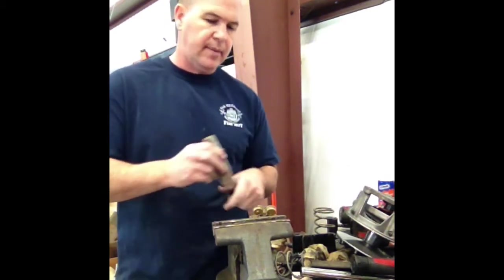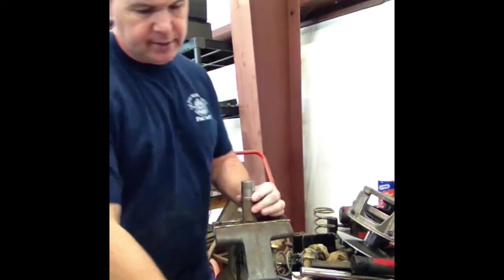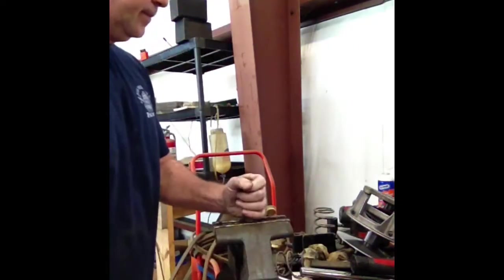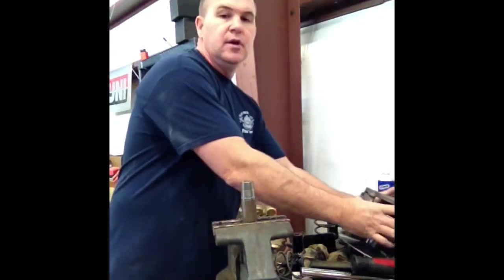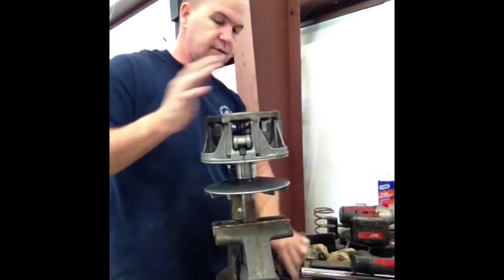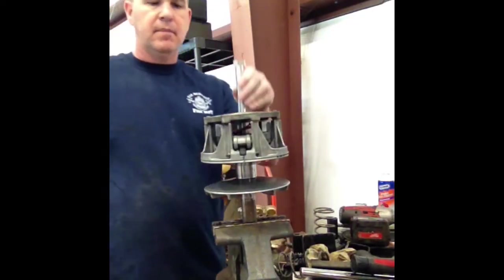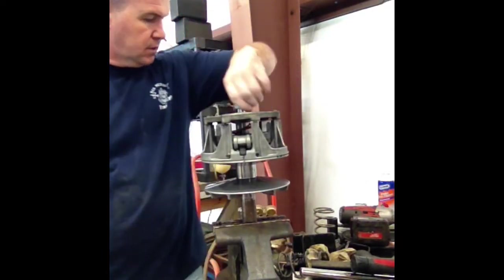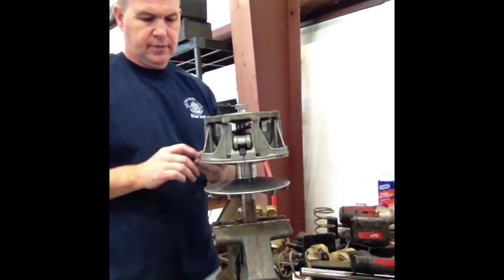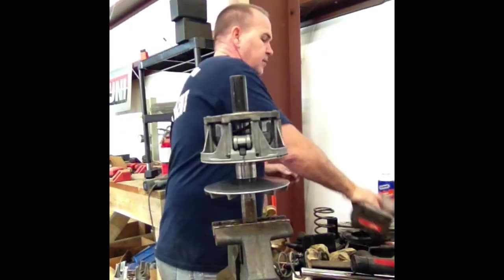Take the primary holder and put it in a vise. We've got it in the vise. Take our primary, put it down on top, take the bolt that comes with it — I don't even know what size that is — but we're going to tighten it down.